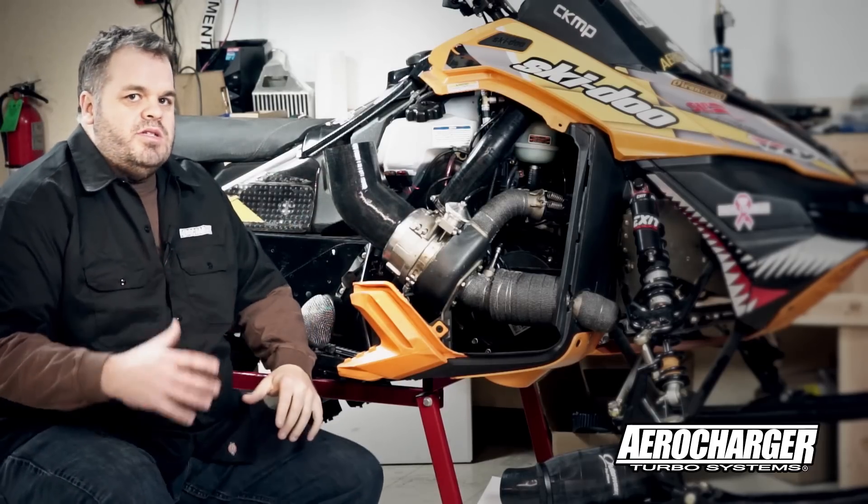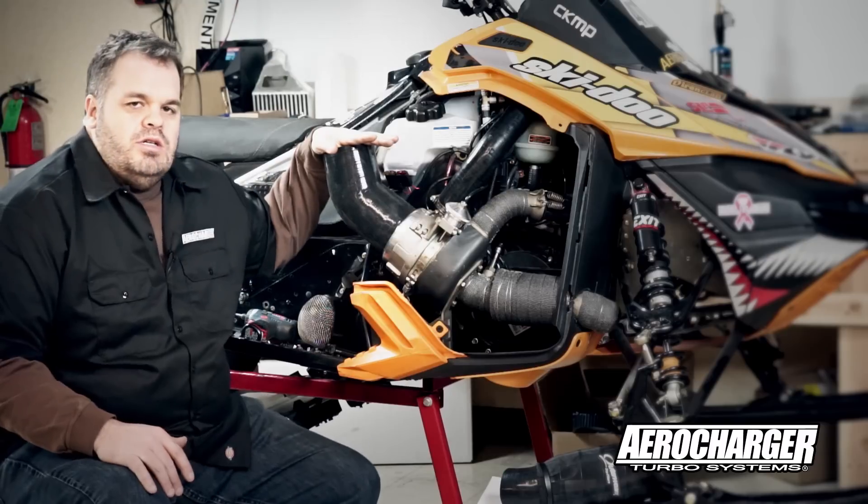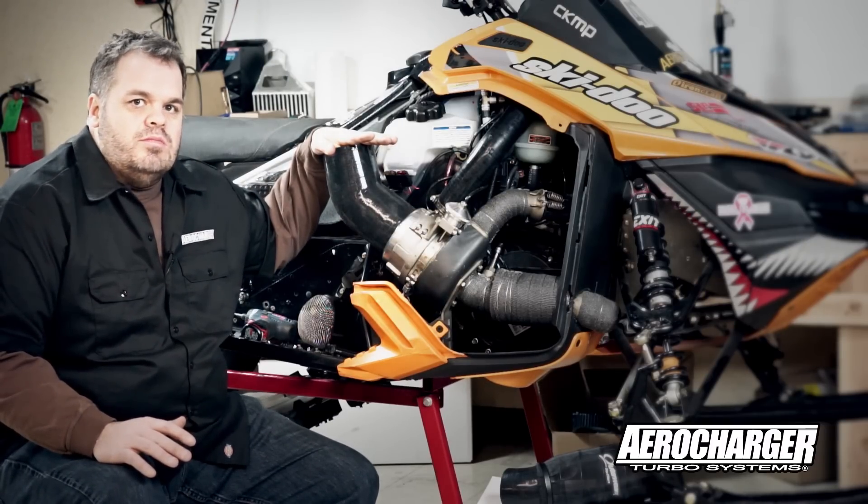But the problem is if you're in really deep snow that can get clogged, and putting a restriction on the front of the compressor is one of the worst things you can do for the efficiency of the turbo and the turbo system.